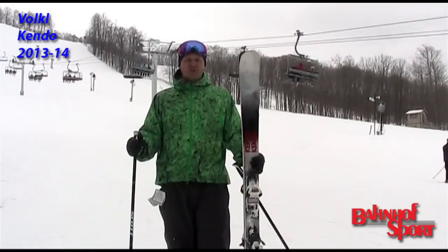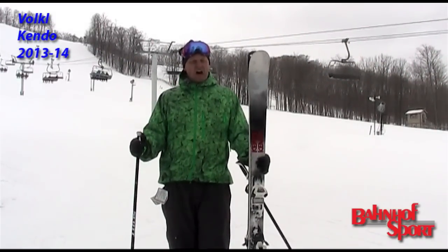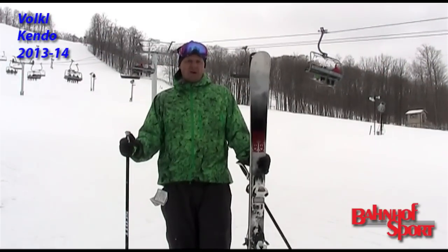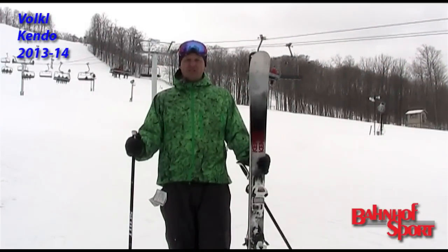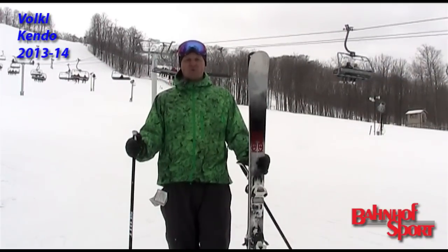Ski's great. Traditional Volkl construction. You can tell this ski has wood with metal. Quite a bit of camber underfoot, so a lot of really good edge purchase when on edge. And versatile. With a little bit of tip rocker, you can skid this thing around and slide it in some non-groomed environments, and it works great there as well.